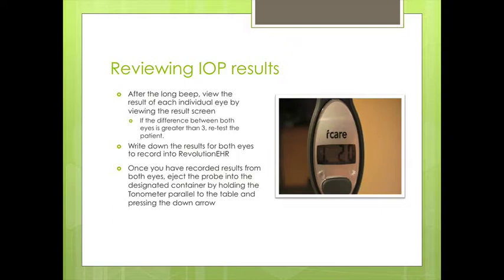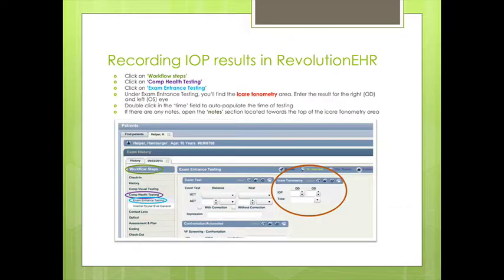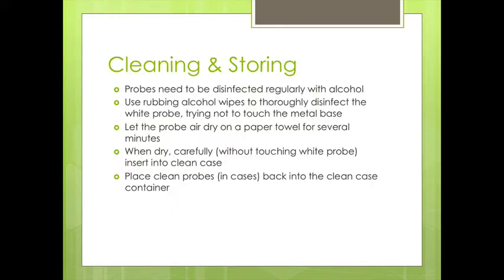We'll write down those results or simply record them into our electronic system. Once we've recorded the results for both eyes, we eject the probe into the used container and place the tonometer back on the rest. When we pull up the results in Revolution, we're going to be looking for where it indicates the iCare tonometer, and then we record the results and the time.